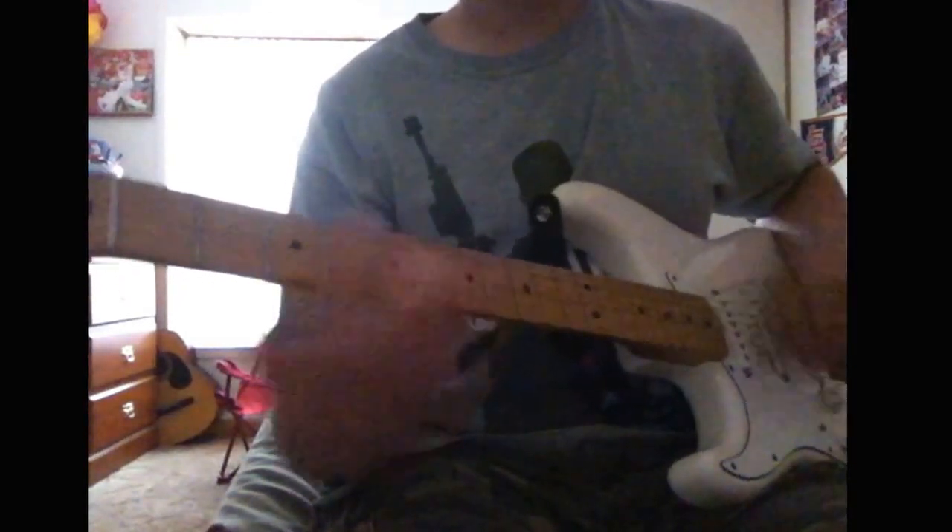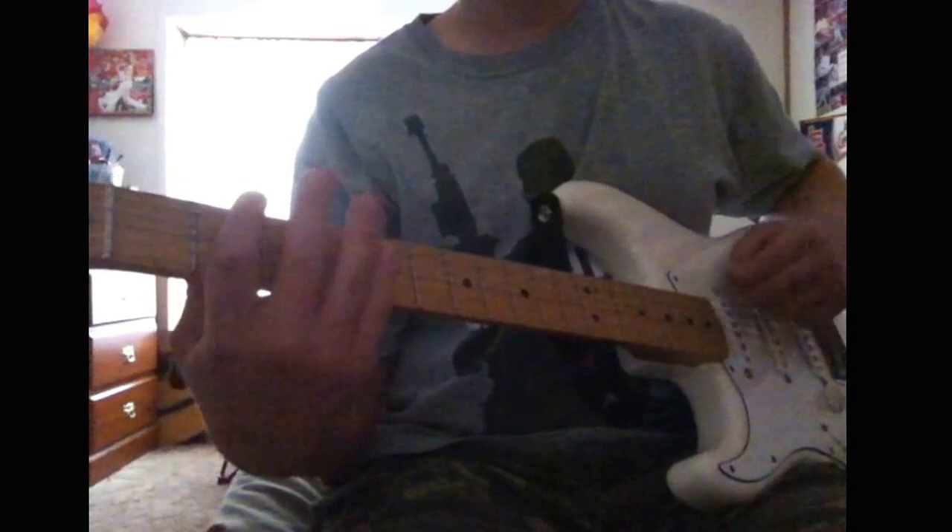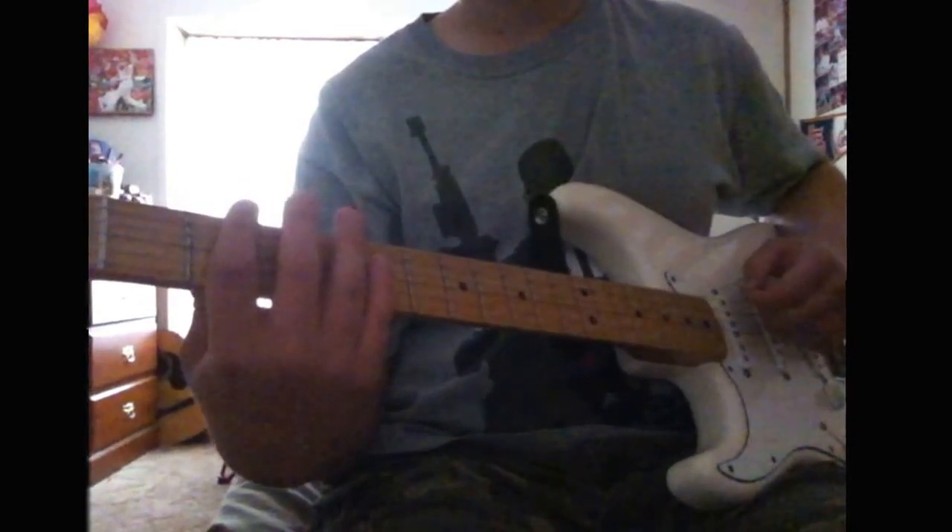Then it goes back to it. And then the other part: you just have an open E, hammer on to the second fret of the E, and move all the way down to the 19th fret, and bend down — you just slide and bend all the way down.